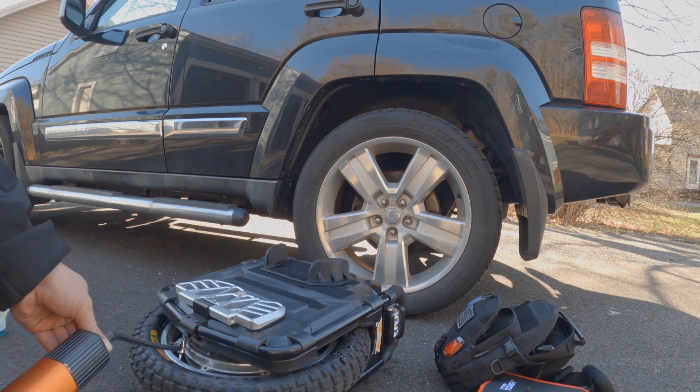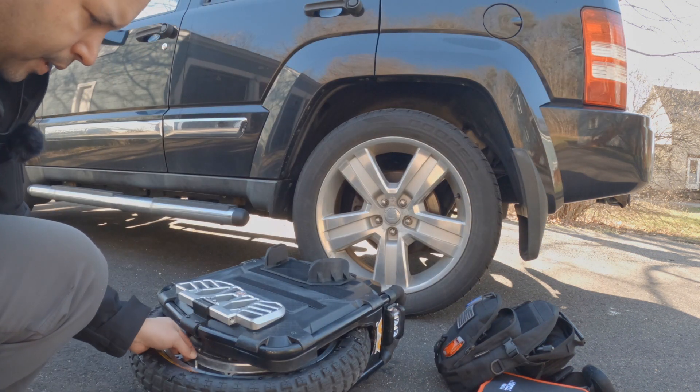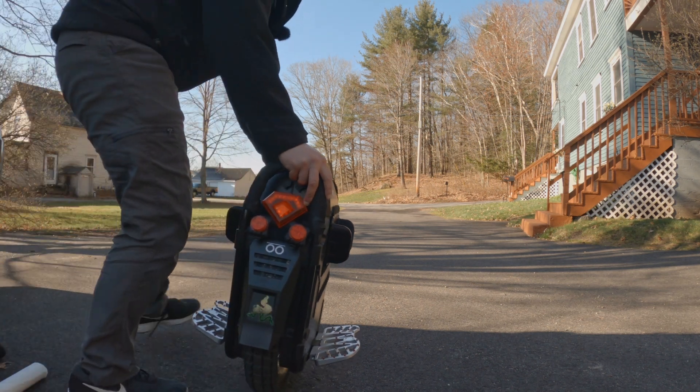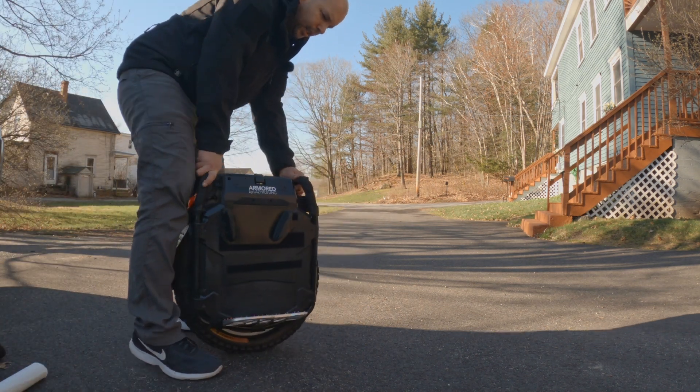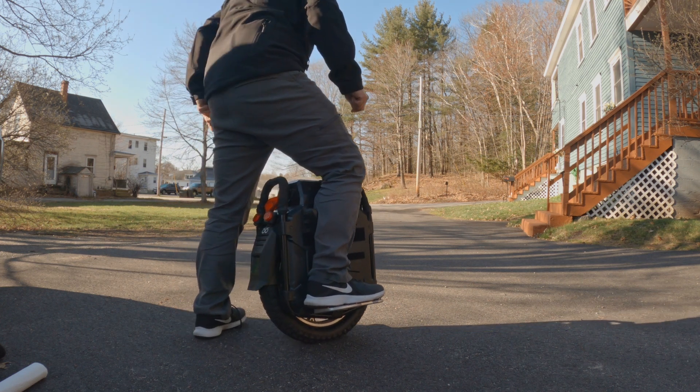I'm going to stop it right there — there's some firmness in the tire. So I'm going to ride this in the parking lot very carefully and see if I can kind of even out the bead.